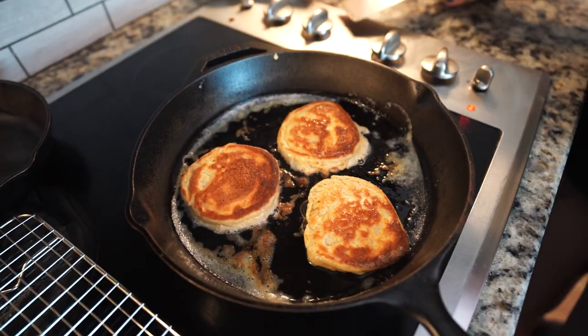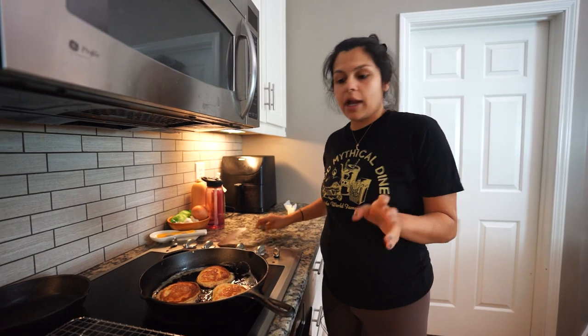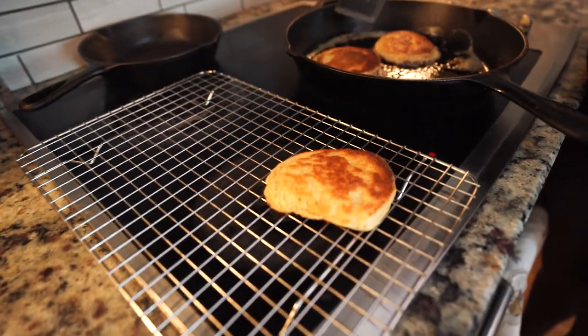Those are beautiful! Now we're just gonna do about 30 seconds to a minute on this side — that's usually how you finish your pancakes. We're gonna pull them off and serve them up. I turned off the heat and I'm just going to pull these off.